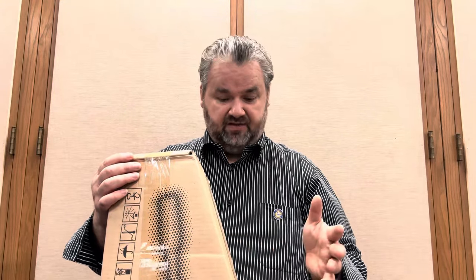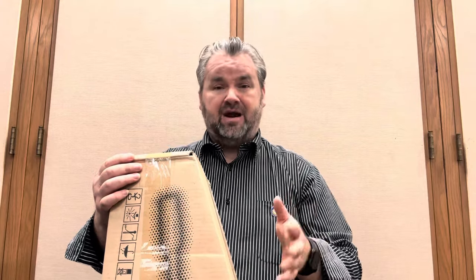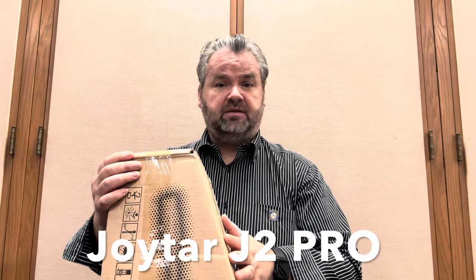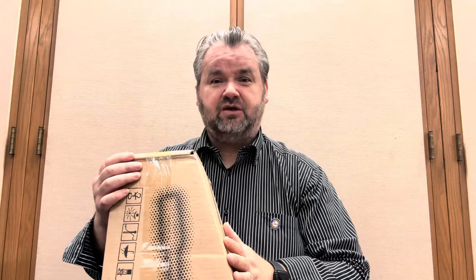I've never owned a carbon fiber guitar before. I've never played or even held a carbon fiber guitar before. In fact, I never heard anybody play on a carbon fiber guitar before. I read a lot about them and I heard a lot about them. I've seen pictures and I really wanted to try one out. Well, today I'm going to unbox this carbon fiber guitar from Joytar. I'm really excited to open this up and see what's inside. Many thanks to Joytar for sending this out. Very generous of you. Thank you so much.